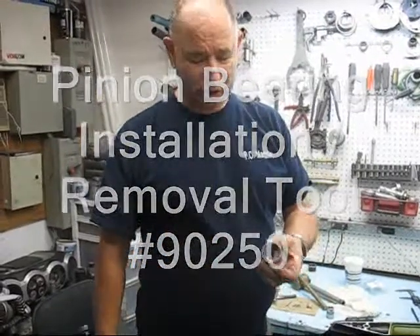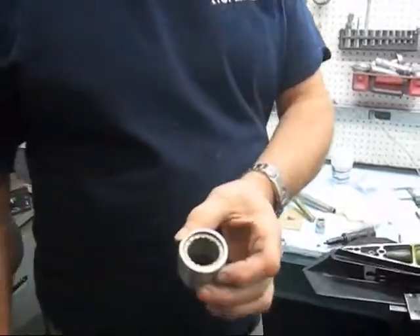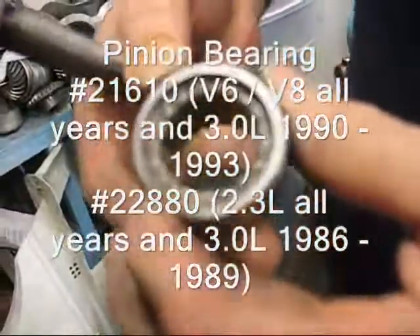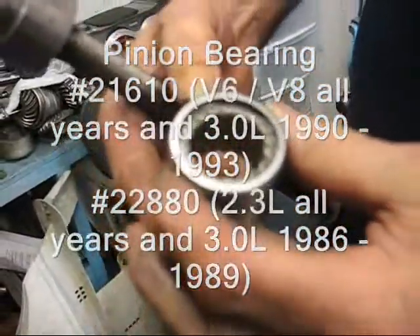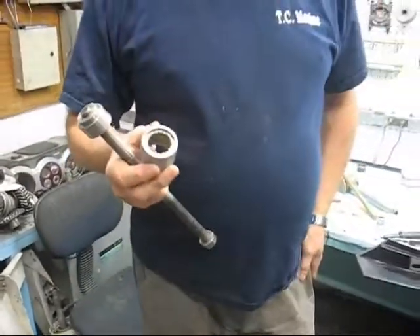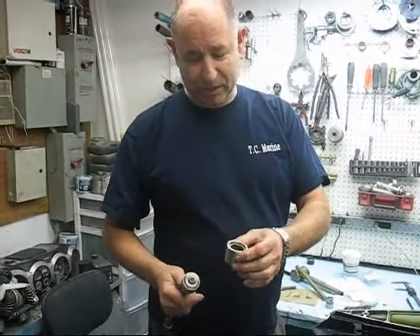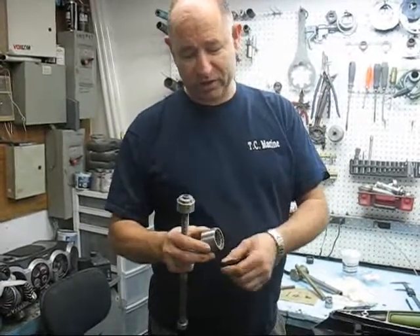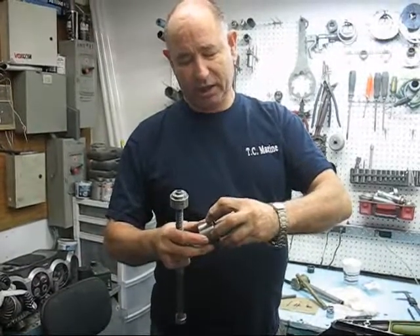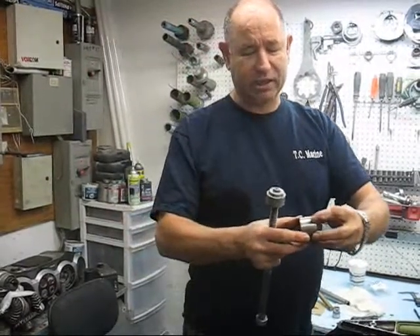One of the first things you do is look at the bearing — it will show 'this side up' on the bearing. Up here it says 'this side up.' This side up does not always mean this side up. What it really means is that there's a taper on this side, so wherever it says 'this side up' should be the beginning of where you slide it in.